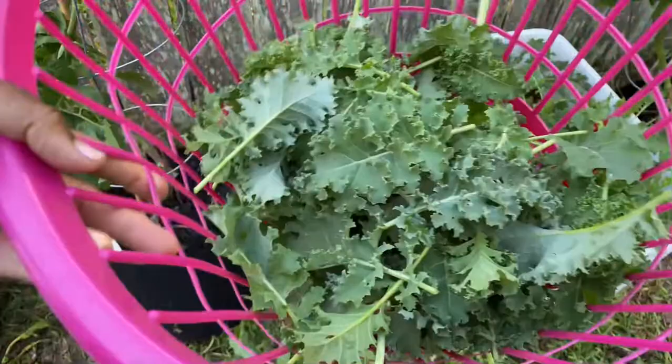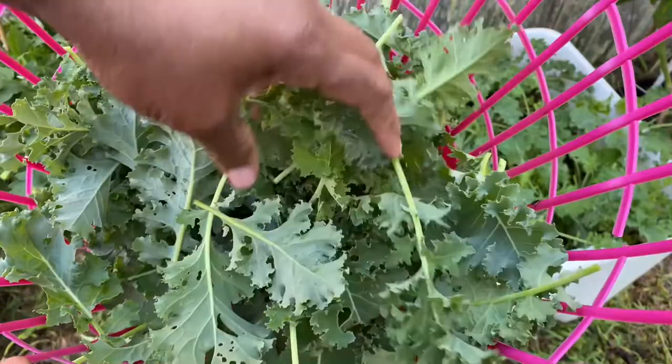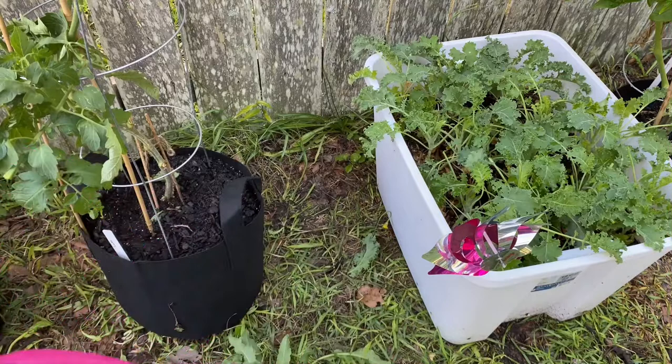They're not super duper big — I don't know if this variety is supposed to be super big or not — but it's big enough. I'm gonna take these in the house, let them soak, and then I'm gonna bag them in Ziploc bags and throw them in the freezer, because these will be one less thing in a bin that I have to deal with unless they start getting bigger with what's left in the container.